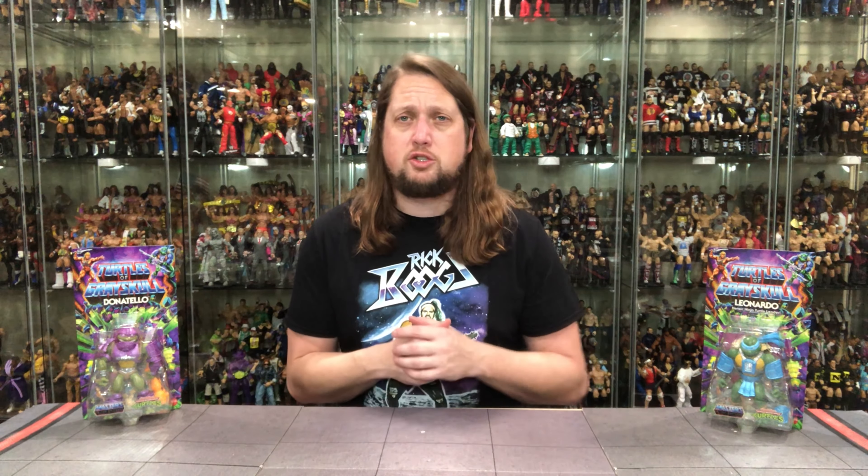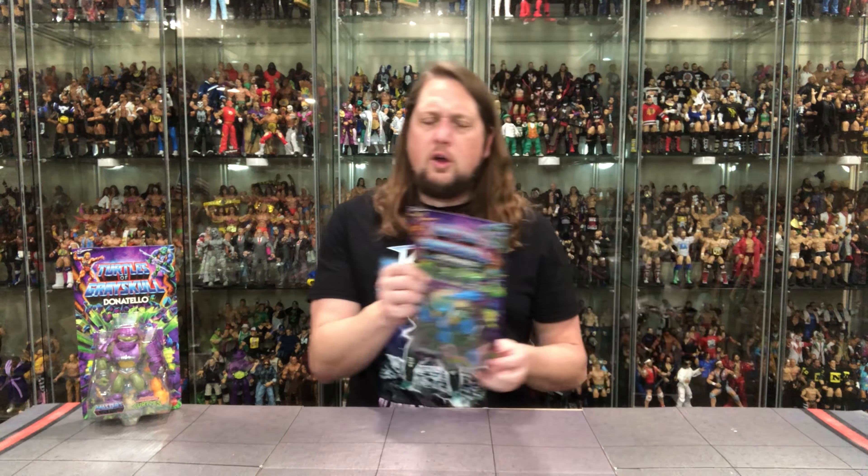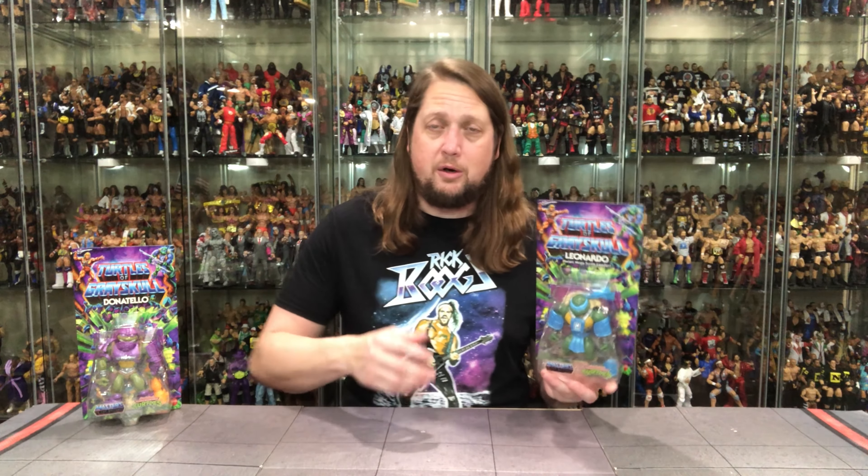It's an interesting series so far. We've got Series 1, and we'll unbox Trapjaw the Mouser on the channel as well, so stay tuned. Let's kick it off with Leonardo first. Leonardo, of course the leader of the Turtles, looking a lot like He-Man right here with the L on his chest — kind of like the H. We know what we're doing in this crossover.